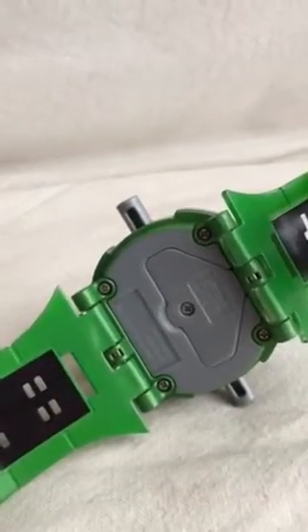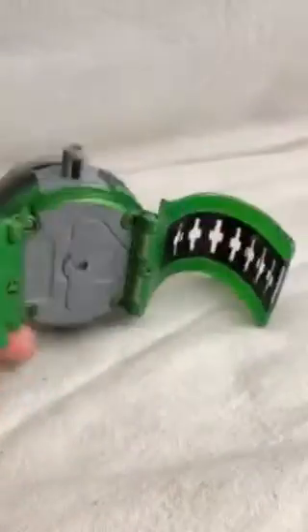Not really a watch — it doesn't tell time, but it's a good accessory if you're a Ben 10 lover.